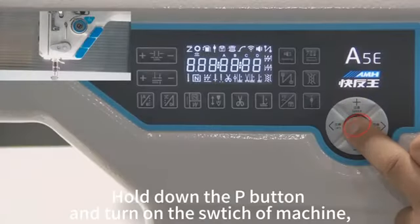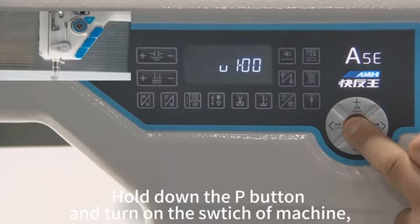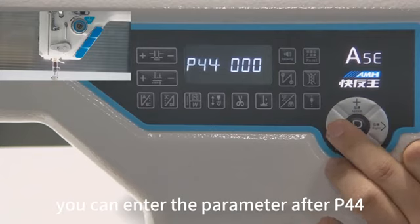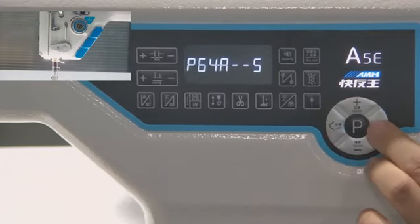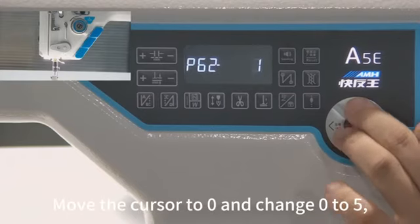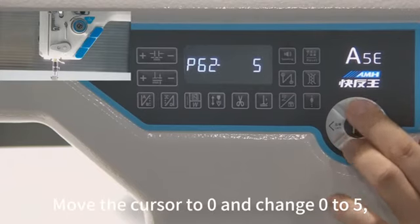Hold down the P button and turn on the switch of the machine. You can enter the parameter after P44. Change the parameter to P62. Move the cursor to 0 and change 0 to 5.